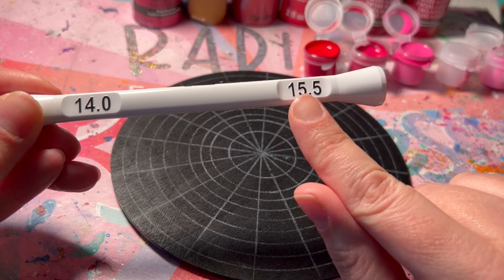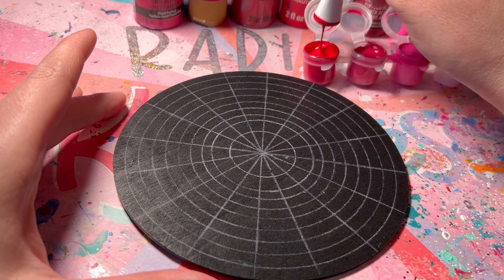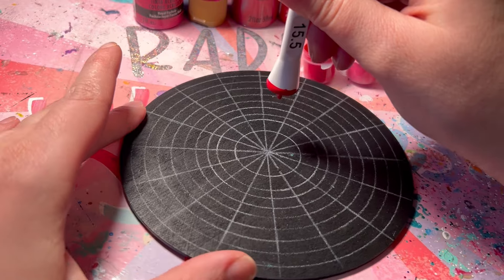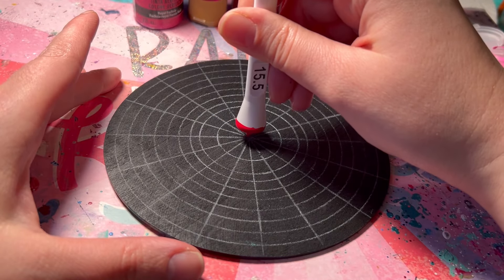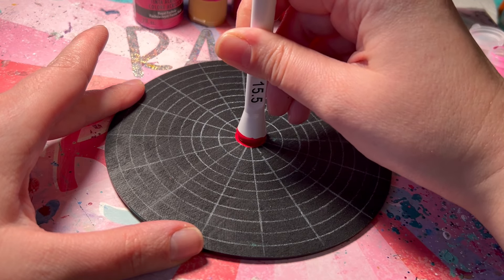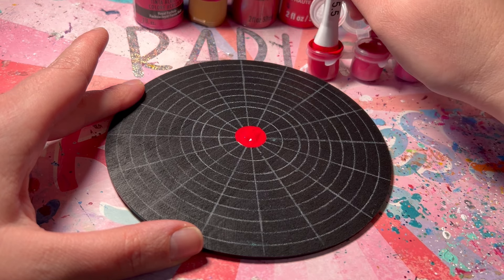I'm going to start with the largest size, which is the 15.5, and I think I'm going to start with a red center — it is Valentine's so that feels perfect. I'm loading up my paint and making sure that it's actually dripping off; that is how I know I have enough. I'm making sure I have a north and east-west line facing me. I got a little bit of an air bubble on the side because I mixed this paint fairly recently, so I'm just going to load up again.